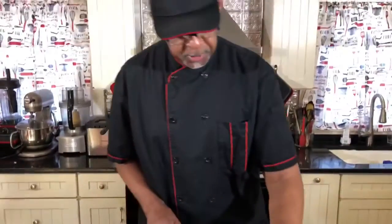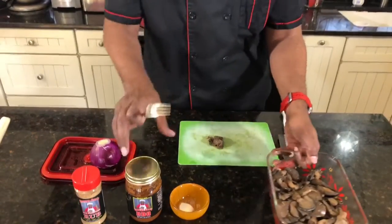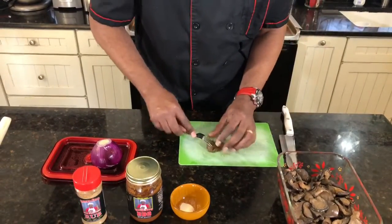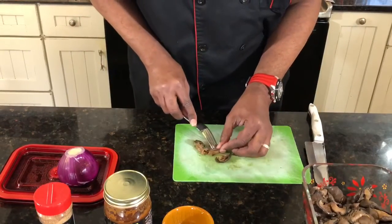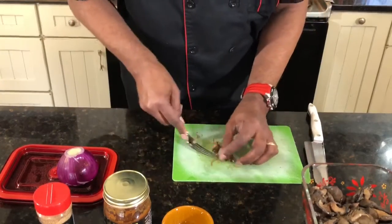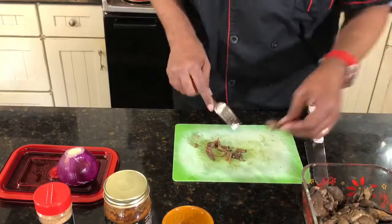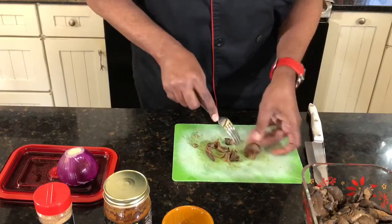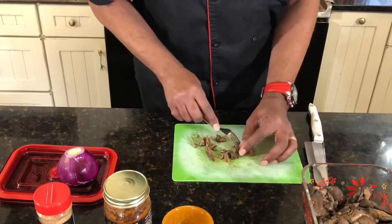We're going to start the pulling phase. We're just going to pull this — see how we're going to pull with the fork? These are oyster mushrooms. You can use trumpet mushrooms as well. You just kind of pull on that, just to give you an idea.